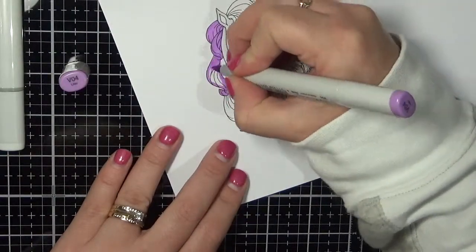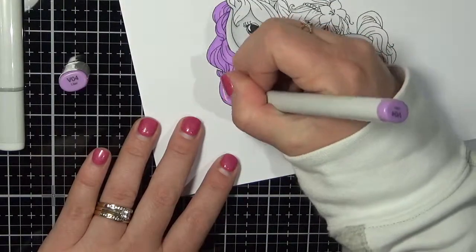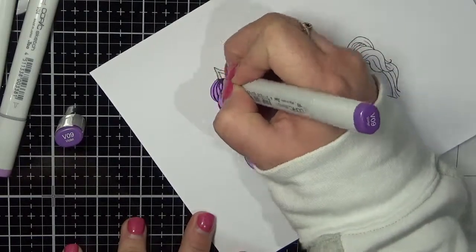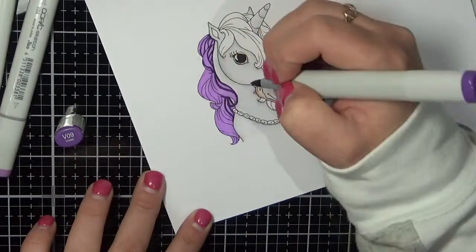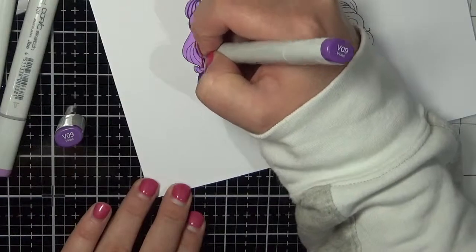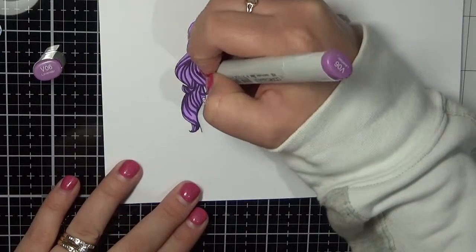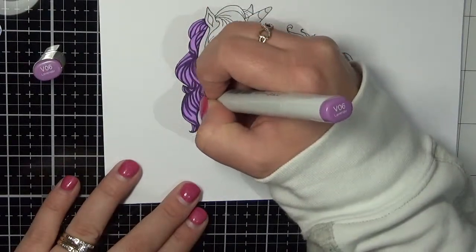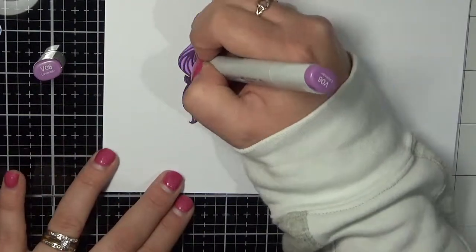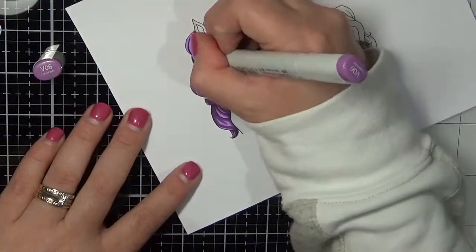It did take me forever to colour it all in and get those V markers to blend perfectly, but it was very well worth it in the end. This video does go for about 8 minutes — I have super sped up the colouring because it did take me quite a while to colour all of the hair in on this horse. So bear with me. I'm using V04, V06 and V09 on my image. Love this Copic purple blend — it's one of my favourites lately.